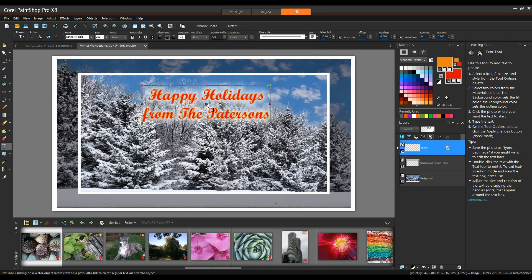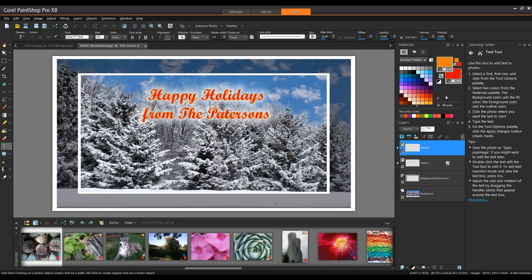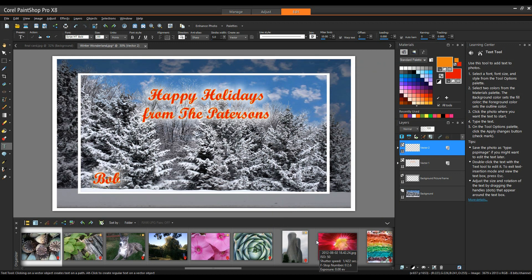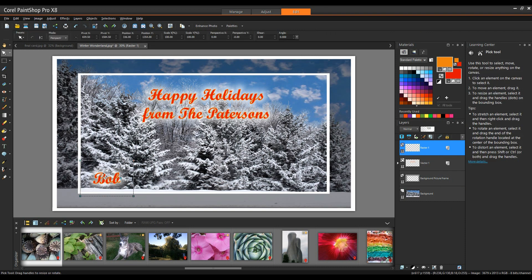Now I'm going to add the family members' names, starting with Dad. In my Layers palette, I'll click the bottom left-hand corner to add a new vector layer, click OK, and with my Text tool still selected, type in Dad's name. I'll double-click the layer, go to Layer Style, add an Outer Glow with size 25 and Opacity 65, and click OK. Since we can't rotate a vector layer directly, I'll right-click and select Convert to Raster Layer, then rotate the text to 325 degrees and move it into position.